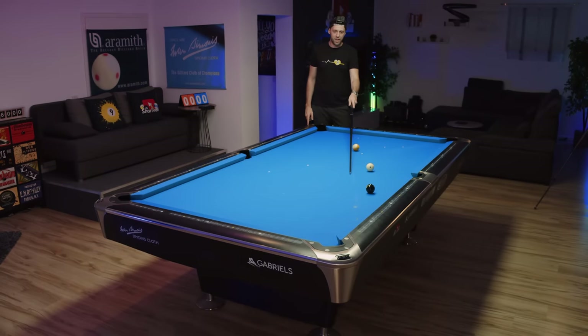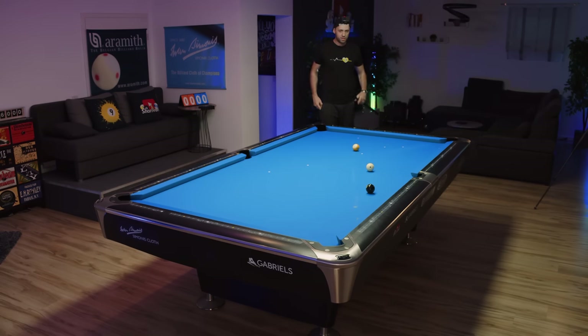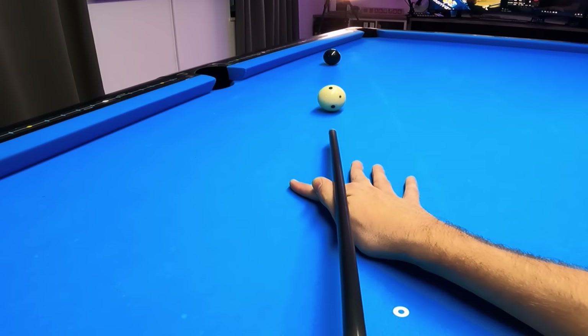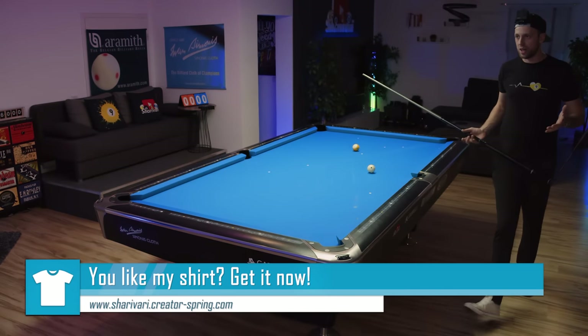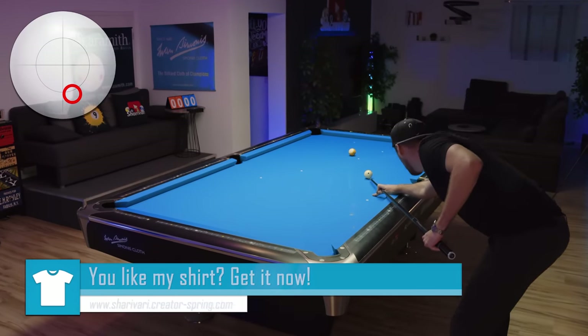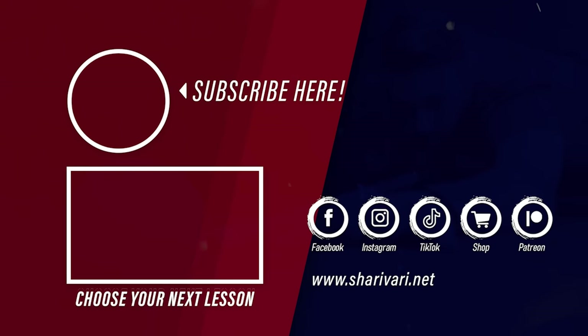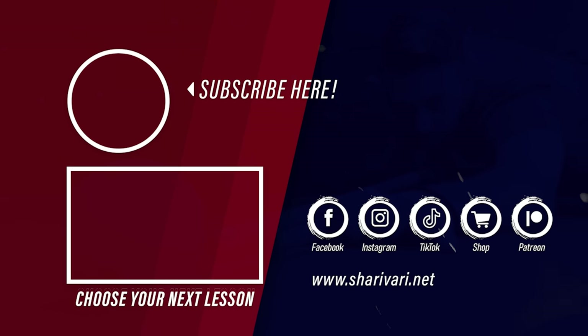If the cue ball travels further then you also have to cross the line, but if you leave yourself straight or close to straight, then you have at least a chance to just come into the line with low and left to have a nice shot on the 9-ball. And we have a very, very makeable shot on the 9-ball. So if you like this video, leave a thumbs up, and for more pool lessons subscribe to this channel. And if you're already a subscriber, thank you for watching — I would highly appreciate if you leave comments and share with your friends, because this helps me make a living out of this.